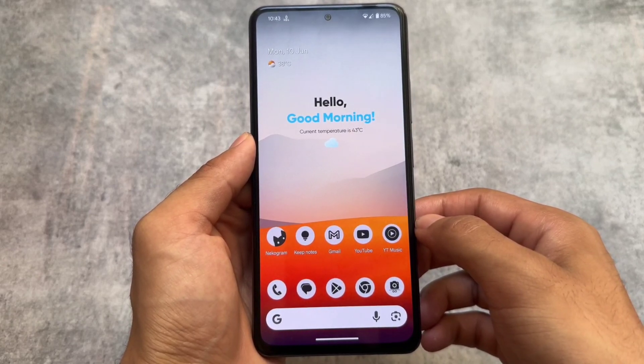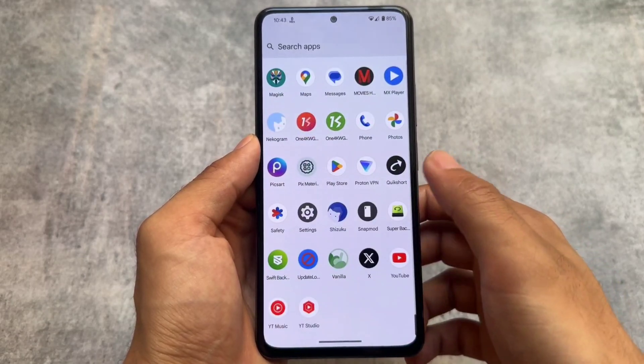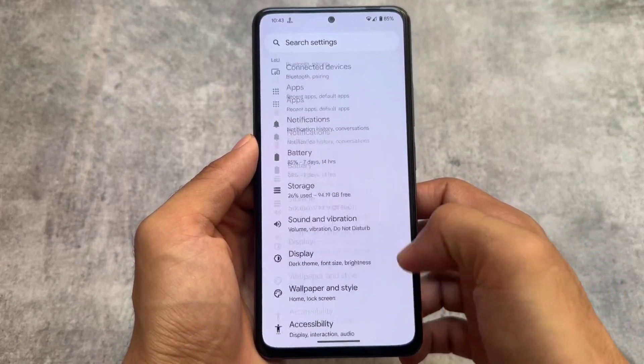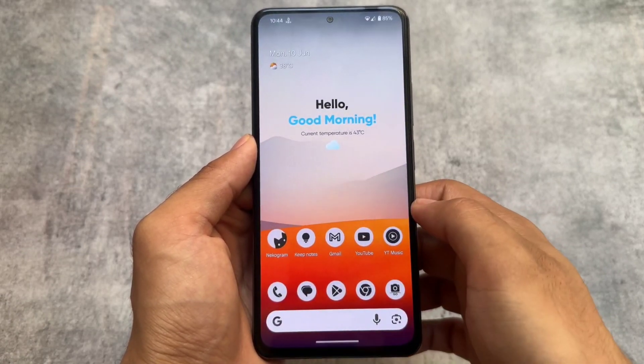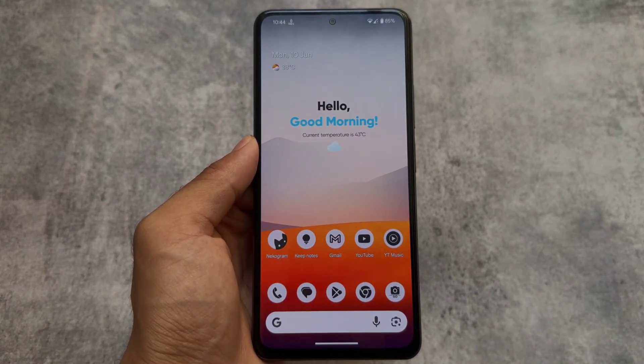So who can install this build? If you are a user who loves minimal custom ROMs without major customizations or feature-heavy setups, this could be a great choice for you. In terms of performance, it's one of the best — so don't miss it out. The link is already available in the description, make sure to check it out. Thanks for watching, see you in the next one.